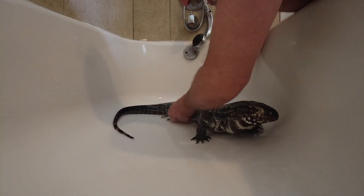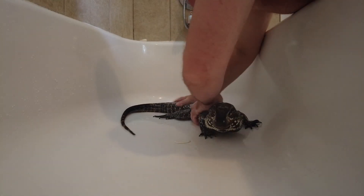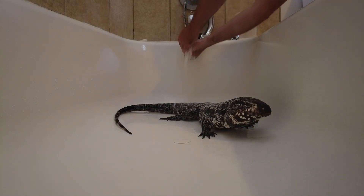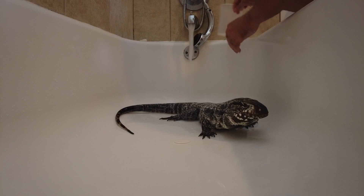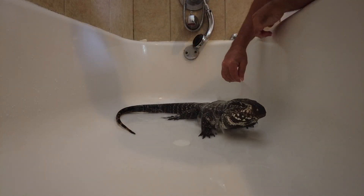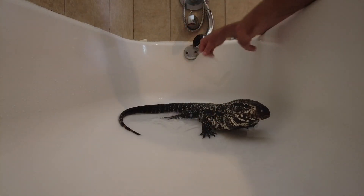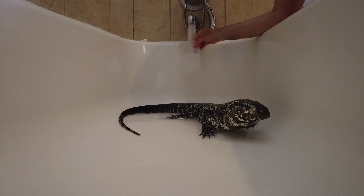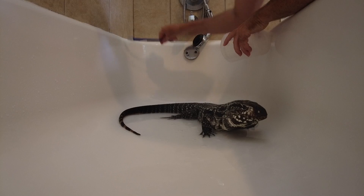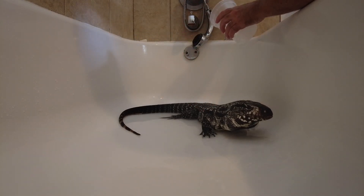Don't get soap in his eyes or make him digest or eat it. Get him nice and lubed up, turn your sink or faucet on, get some fresh water and wash the dirt and grime away. Then what you end up with is a sparkling, shiny, soft tegu that you can kiss and love on.